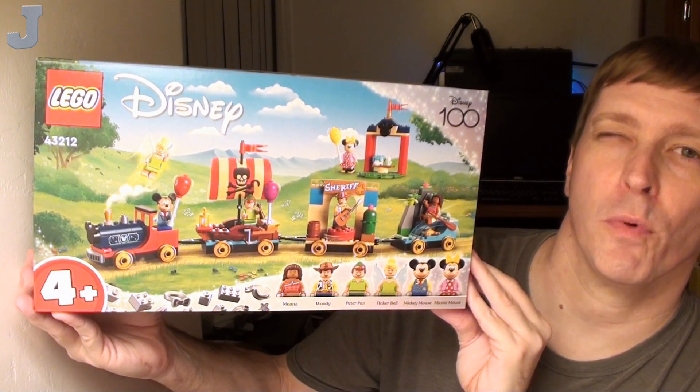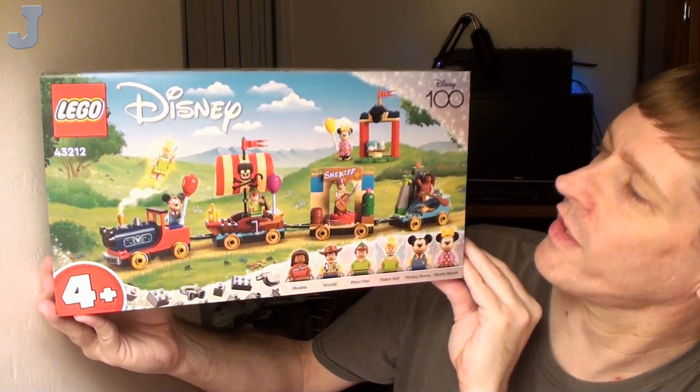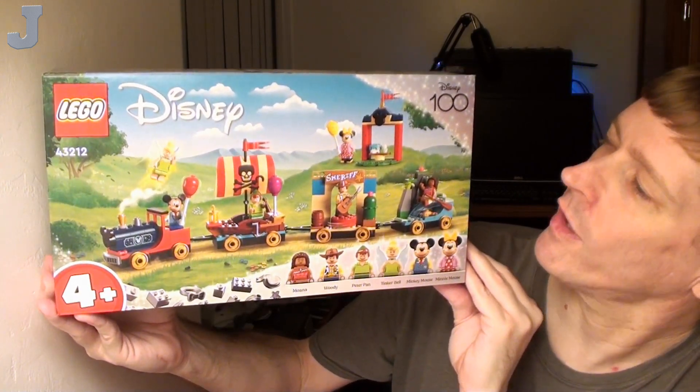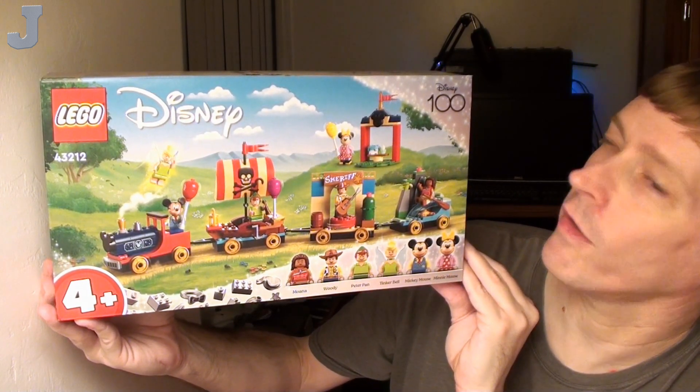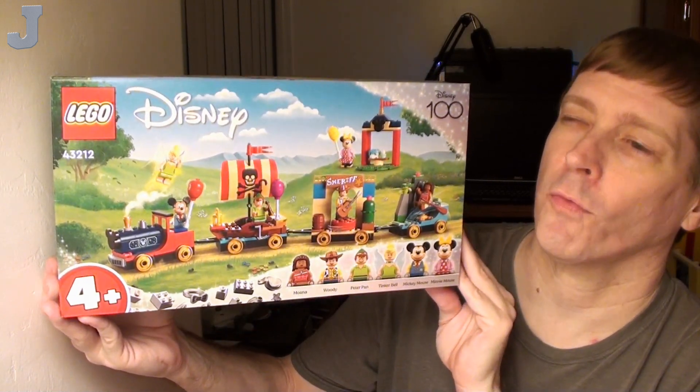Hey everyone, let's take a look at the Disney Celebration Train by Lego. This is set number 43212 and it contains roughly 200 bricks. It retails for $39.99, and this set was provided to me by the Lego Group for review.